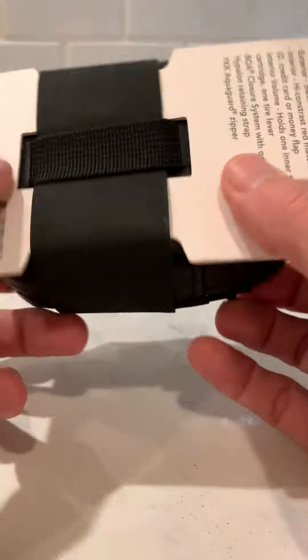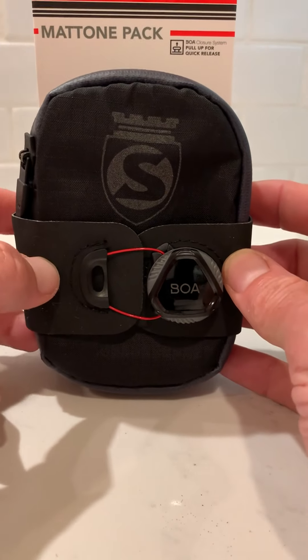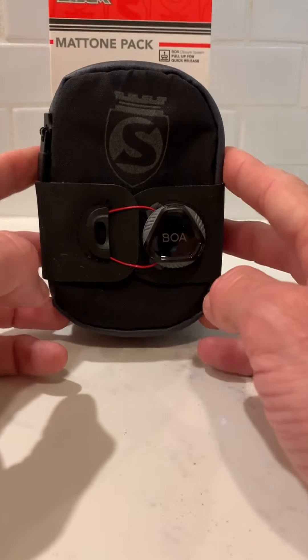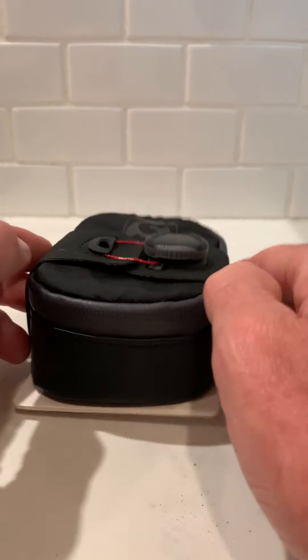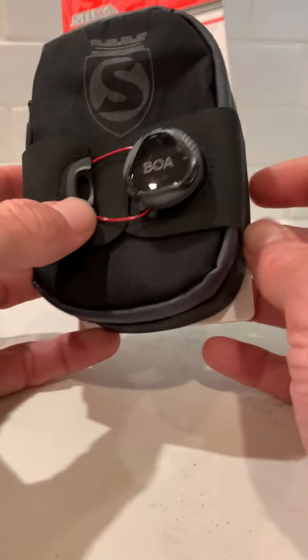Hey team, new bike bag today. Super frustrated with my old bike bag which kept falling off — it had the kind where two loops went through your seat with velcro on the side of the bag, and the velcro gave up, probably because I'd had it forever.